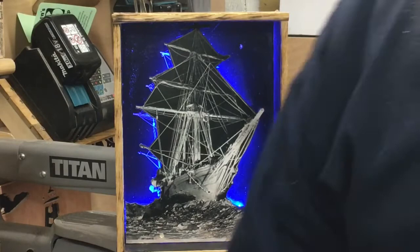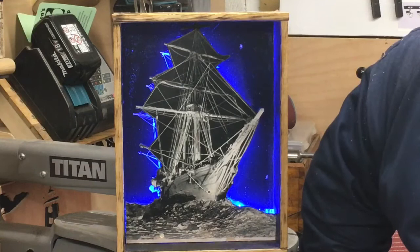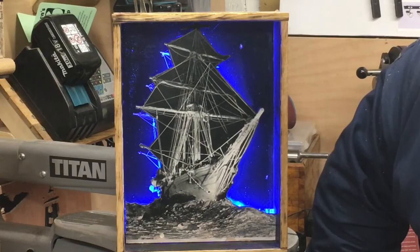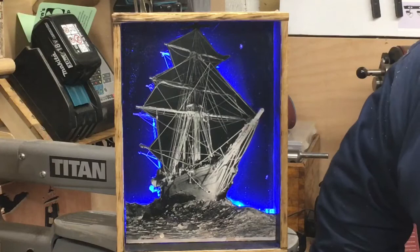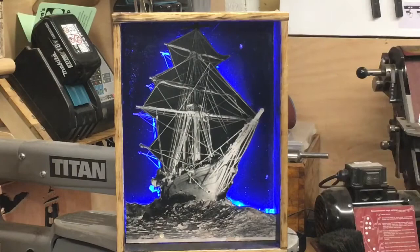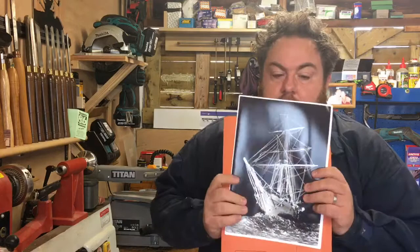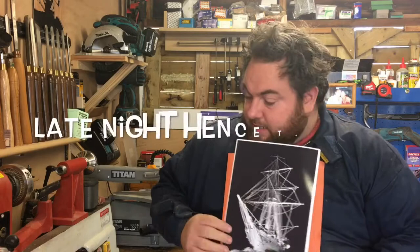Okay, this project — I'm going to make a two-dimensional scroll saw portrait with a photograph applied, then cut it, and put it in a frame. I'm also trying to do something a little different and make it 3D. Let's have a look at how I did it.